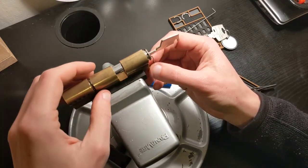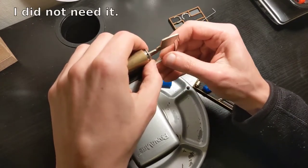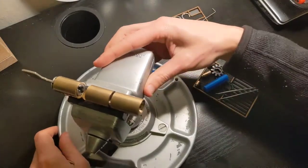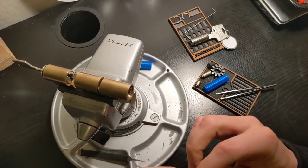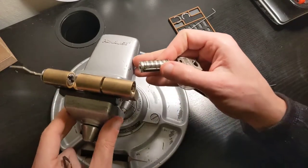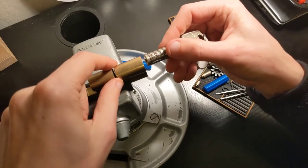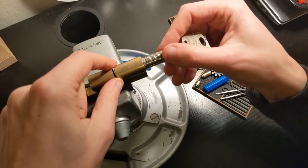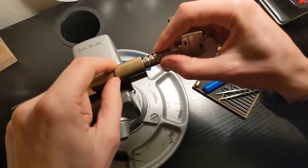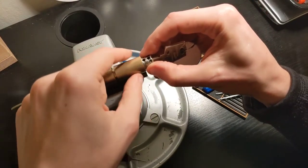For the second side, let me just double check — I need the pinning shoe, so let me remove the shoe from that side. Actually, I don't think I need it, so I can just put it here. Let me rotate the plug, and now I can insert it.